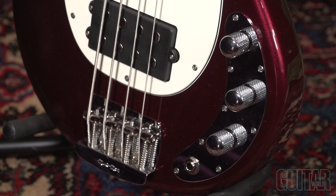This short scale Stingray features a three-way rotary switch with parallel, series, and single coil modes.